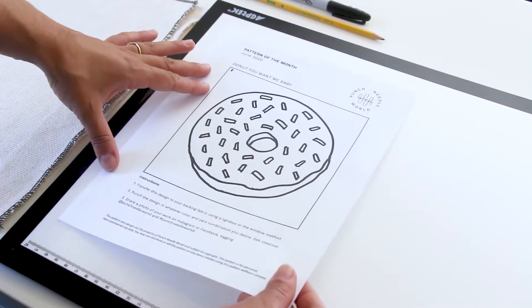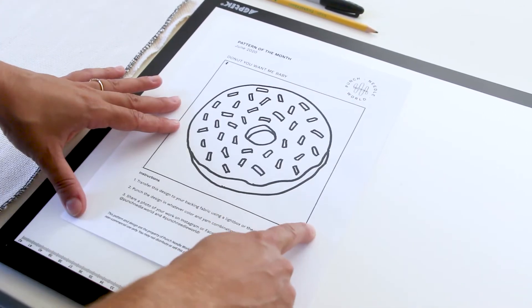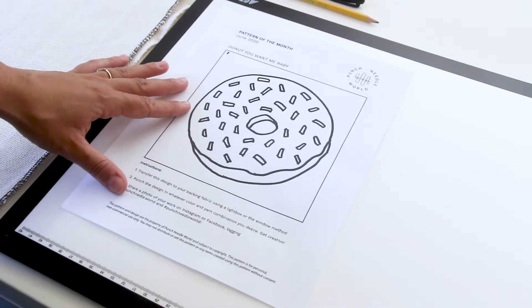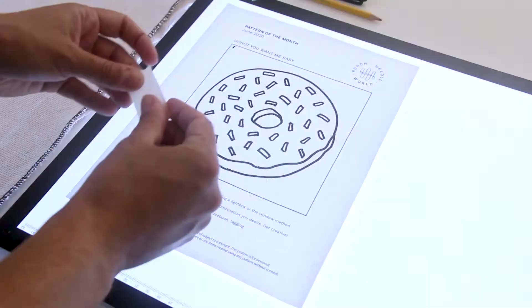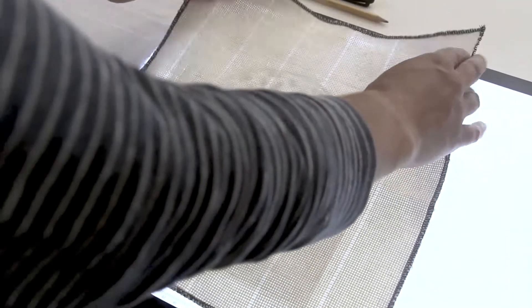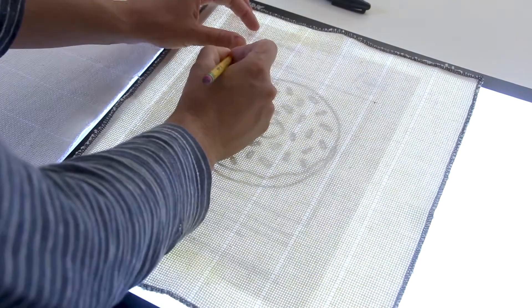For the light box technique, if your pattern is a square or rectangle, the first step is to trace your border. Remember that your monk's cloth will stretch a little bit once it's on the frame, so your final piece will be a little larger than the pattern. Turn on your light table and tape the pattern on top. Lay the monk's cloth on top of that and use a pencil or a sharpie to place a dot in each of the four corners.